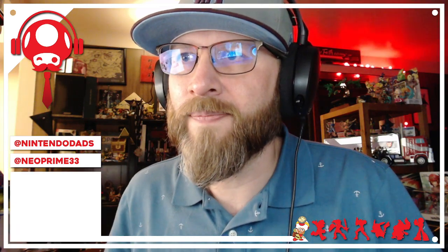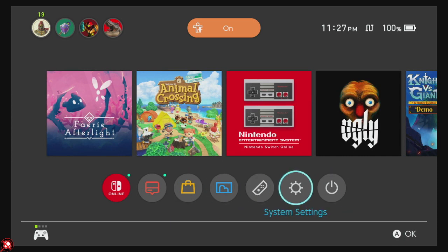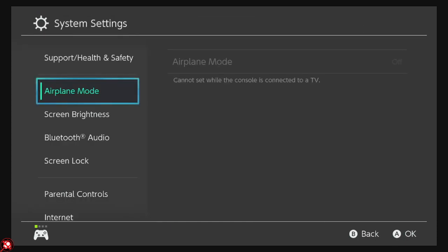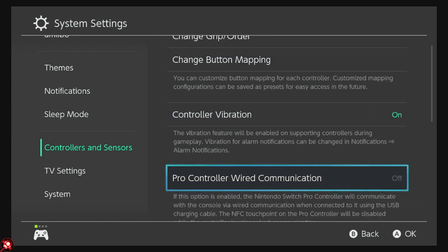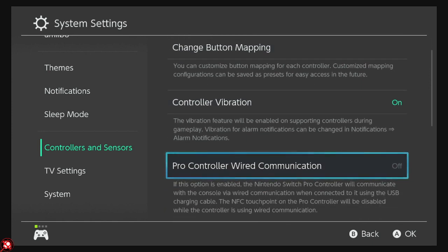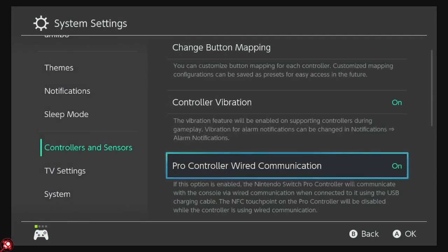So if I switch over to my Switch — going over to the larger display — you have to go to Controllers in the Settings and turn on 'Pro Controller Wired Communication.' That must be on for this to work. Note that NFC functionality cannot be used when the controller uses wired communication, so you'll still need your Joy-Cons on hand to use amiibos.